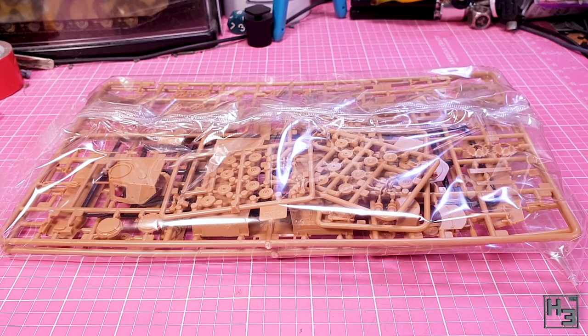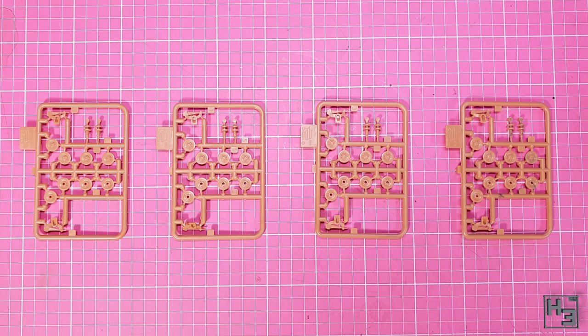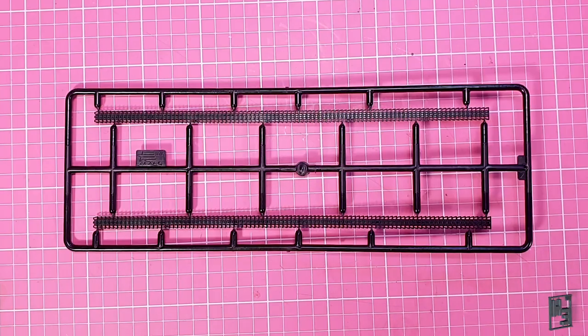Inside the box we find a bag full of plastic. Seven sprues in total — two for most of the tank's parts and four for all of the road wheels. And this black sprue for tracks. At first I thought these were rubber band tracks. Fortunately they aren't.